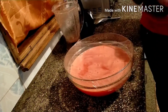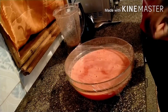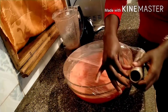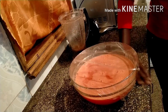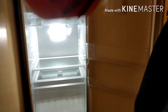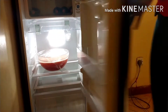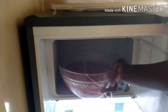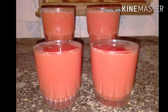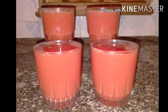After that, use a cling film to cover your juice bowl and take it to the fridge for around one hour. After one hour, come back, take your juice out, and serve. This is Chef Merlina — thanks for watching, see you soon, bye!